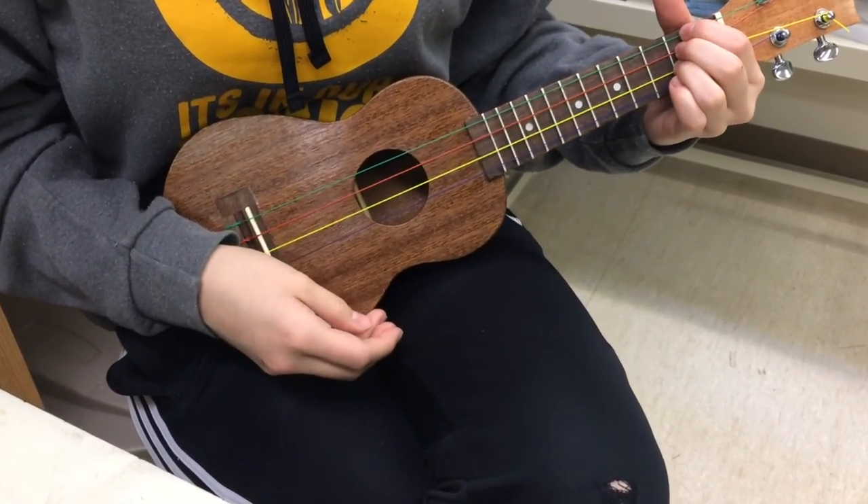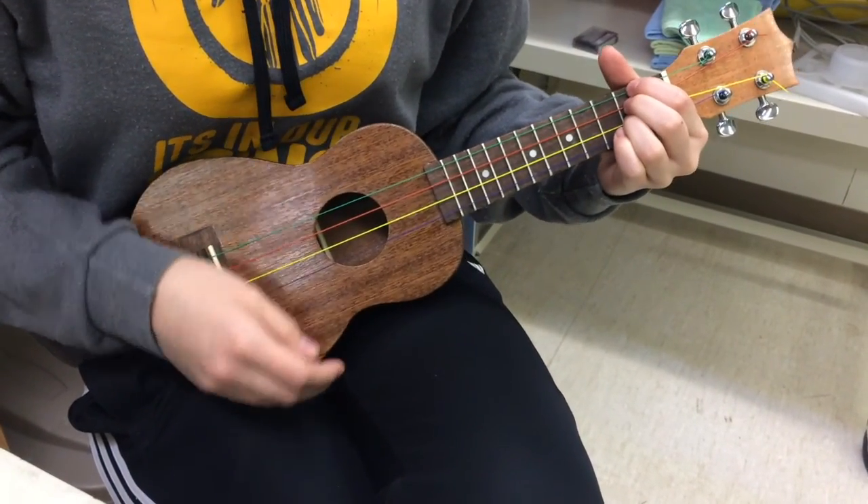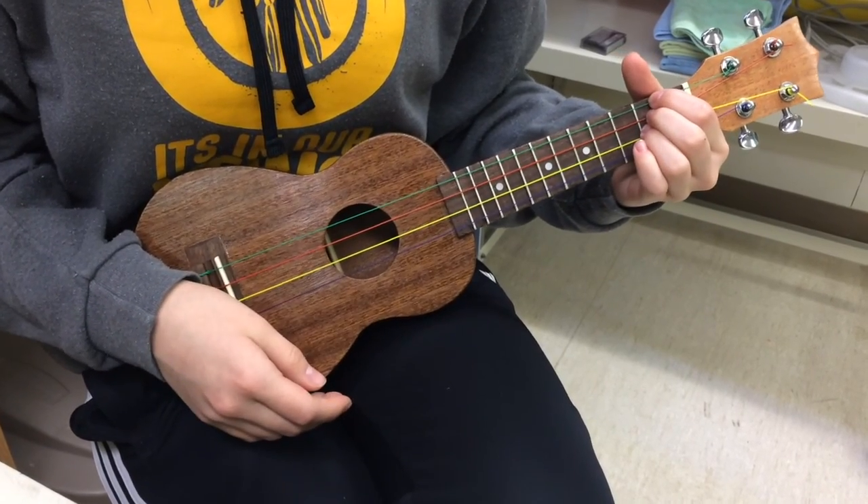Singing a song for Thomas on the new ukulele. It's such a cool ukulele, Thomas. Thank you.